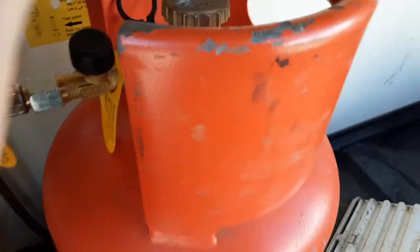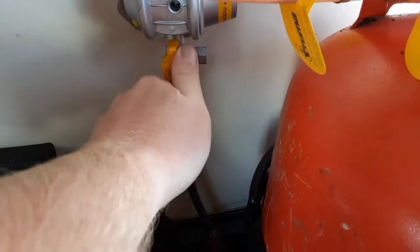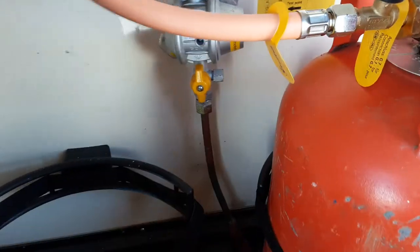Turn that back off for now. On the bottom of the regulator you've also got a yellow shut-off valve here that you turn 90 degrees, and it will allow you to shut off the gas going past the regulator to the inside of the caravan.